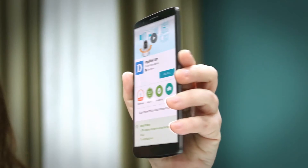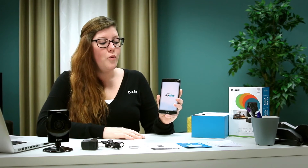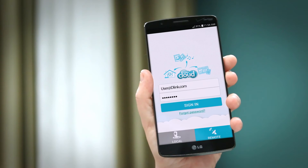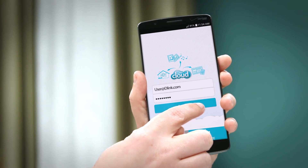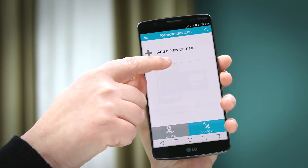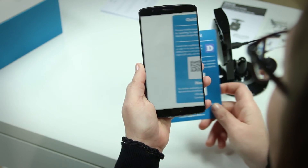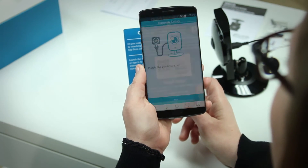Setting up the DCS960L is a fairly simple process. Start by downloading the free MydLink Lite app on your mobile device's app store. Once you've downloaded the app, login to your MydLink account or create a new one. Once logged in, select 'Add a new camera.' Then you'll be asked to scan the QR code found on your quick install card or on the camera itself.